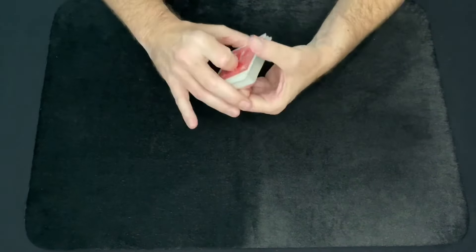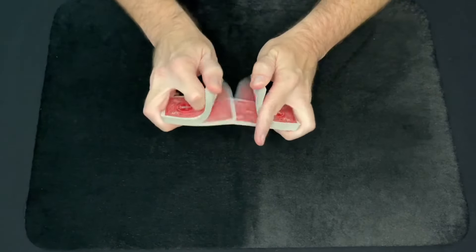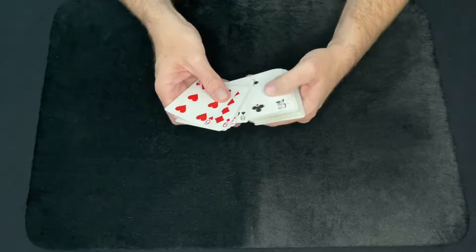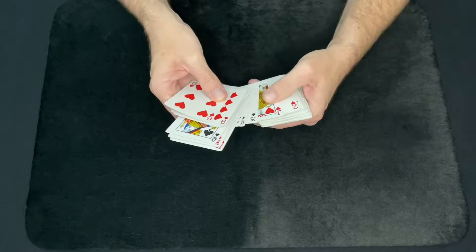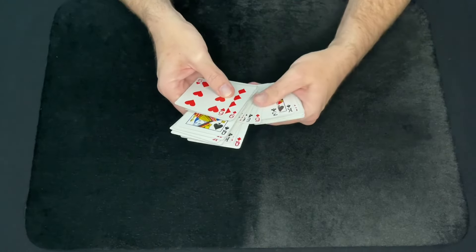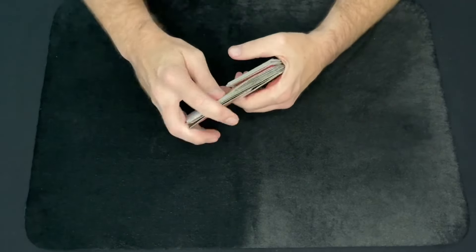Hello everyone, for today's magic card trick tutorial, I thought it'd be neat to share with you a trick that just has to do with the picture cards. Now the picture cards are the jacks, queens, and kings inside a deck of cards. So I'm just going to go ahead and remove all the jacks, all the queens, all the kings from this deck of cards. This trick also has a neat phenomenon associated with it, and it's pretty easy to do whether you're just starting out in magic or you've been doing magic for a long time.